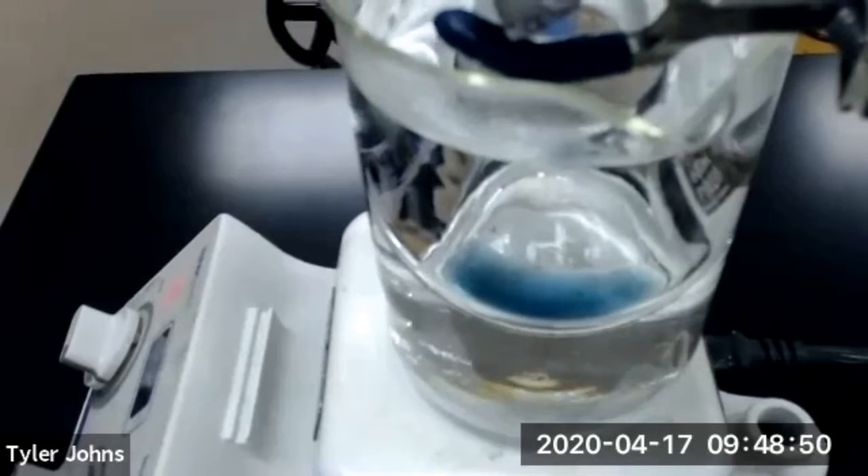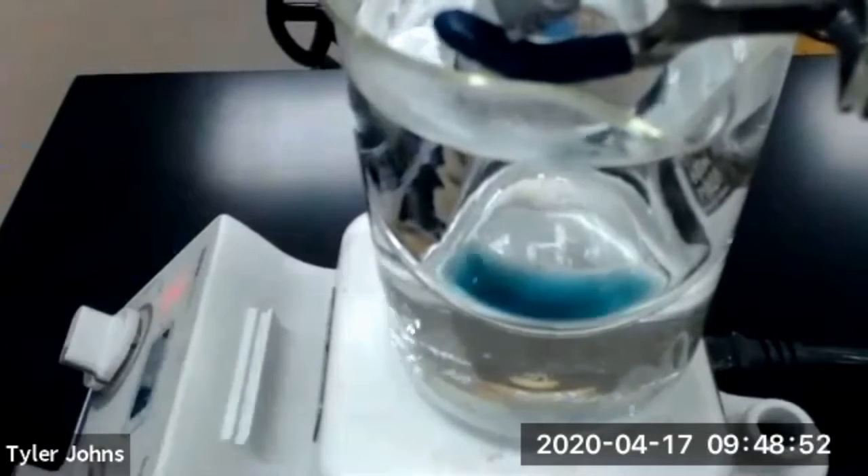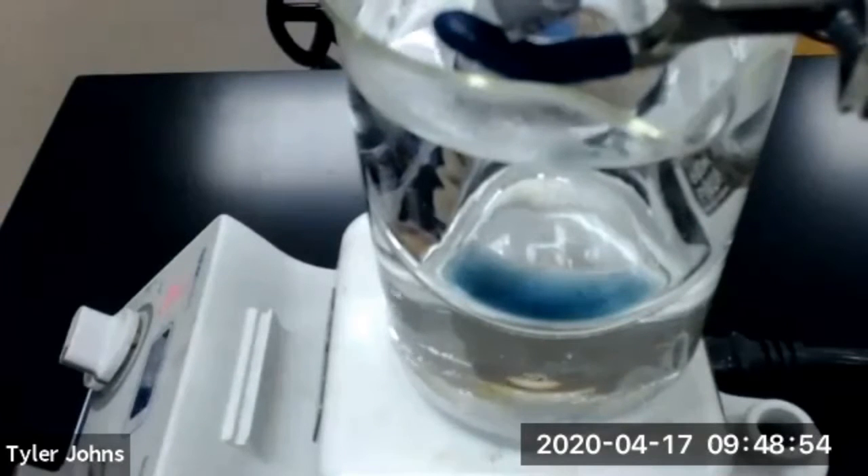Again, that dithiazone dye is going to help us determine exactly when no more volatile liquid is remaining in the Erlenmeyer flask.